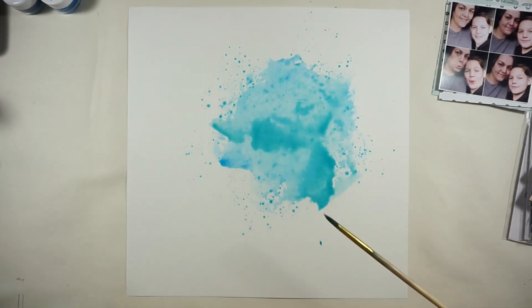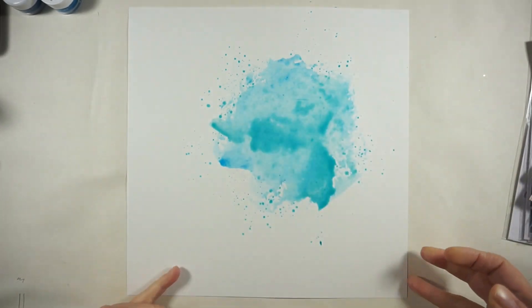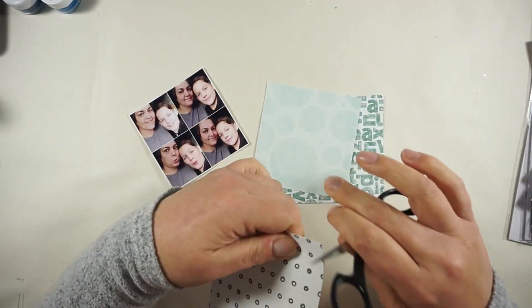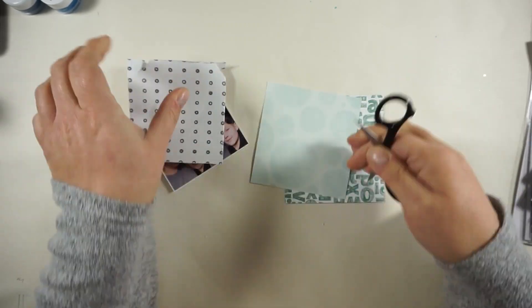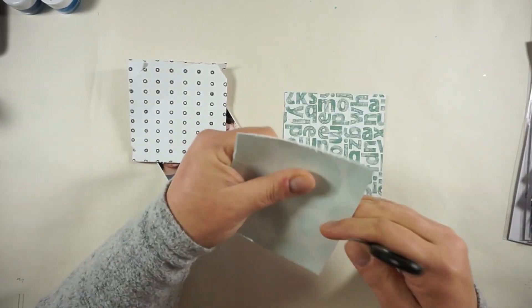Once everything's dry, I will go ahead and stitch my paper squares to my background paper. But first I'm distressing my edges and stapling them together so it's easier to stitch through them. The pictures, like I said before, show me and my son who turned 12 in the last week of October.